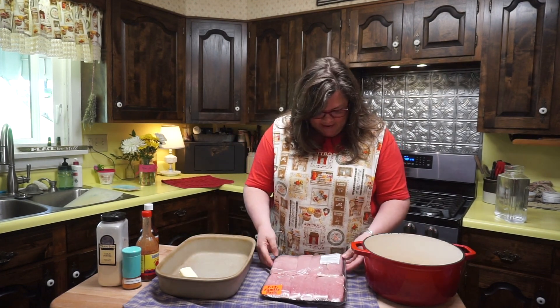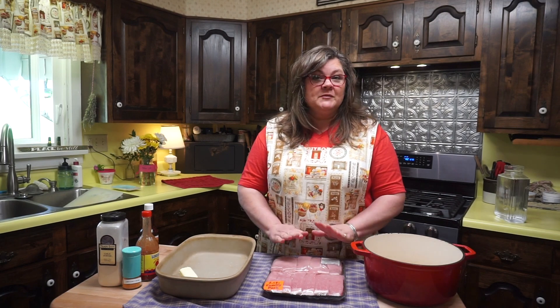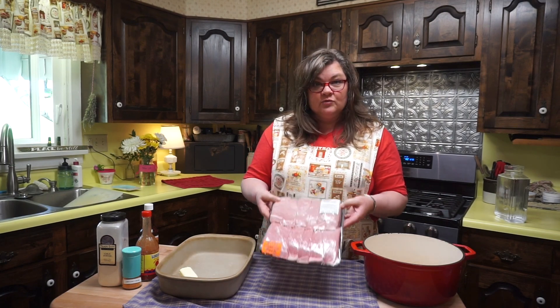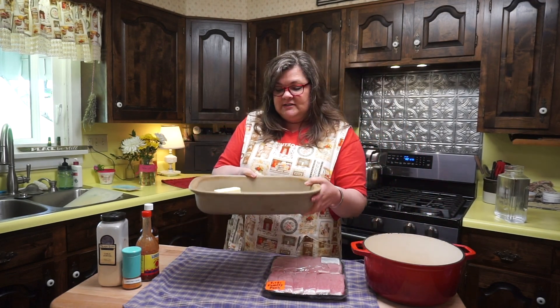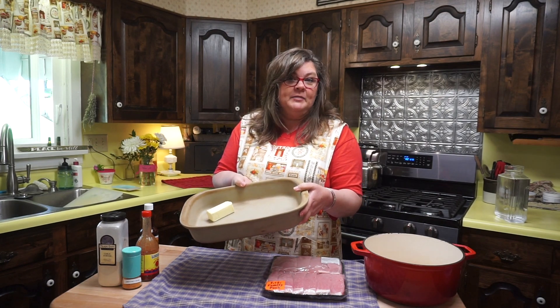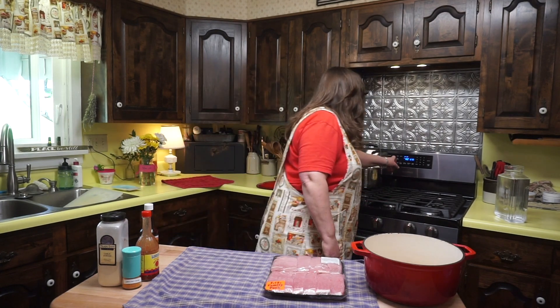Getting started on our oven barbecue ribs. We have a pack of country style ribs — these are boneless. You can use spare ribs, whatever ribs you want to use for this. Our family prefers this pack of boneless ribs. Go ahead and put a half a stick of butter in your dish. I like to use a 9x13 oblong Pampered Chef stoneware. I'm putting this in the oven while it heats up — a cook's tip, because you can melt the butter in there instead of on the stove. So, 350 degrees.